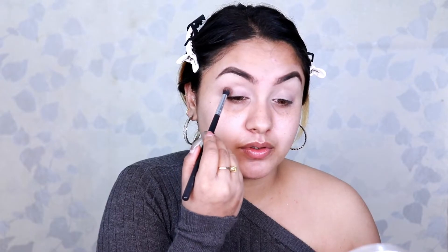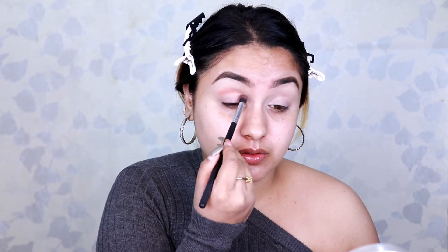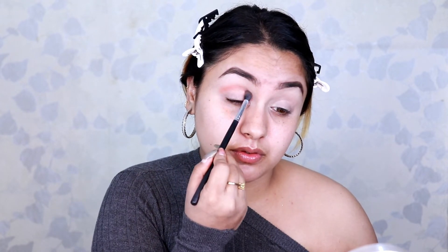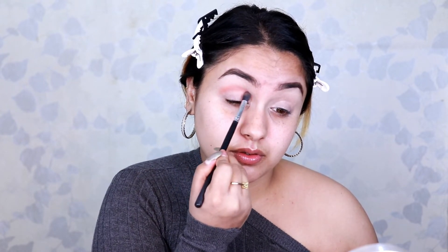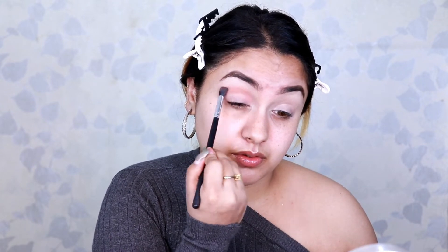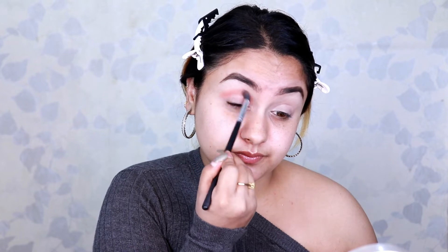I apply the light brown shade on my crease area just to give a little bit of dimension. To make the application easier, just follow the natural crease line of your eyes and softly keep building until it looks seamless. I repeat the same procedure on my other eye, then enhance my lashes with Maybelline Colossal mascara.